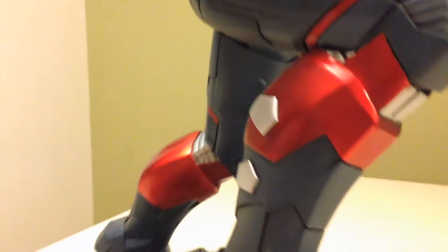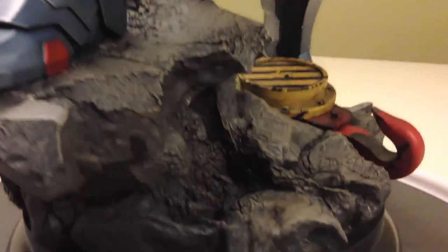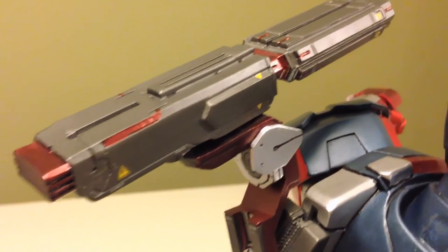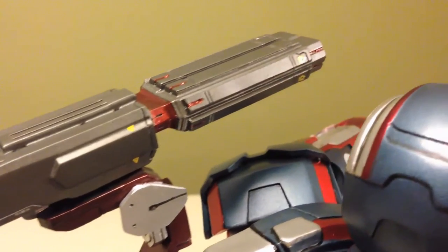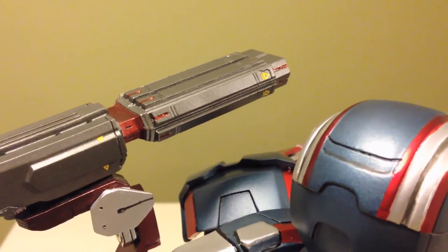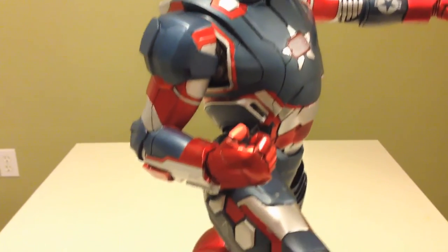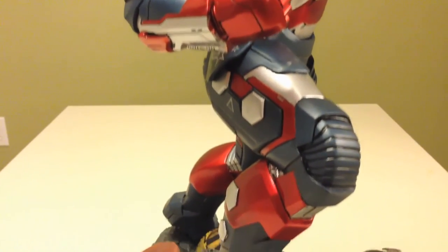I'm going to look past the paint problems on it. I know I shouldn't. I didn't spend money on this — I got it in a trade. I knew going into that trade the problems this statue had, and I'm okay with it. Because it's going to go great with my other Iron Man statues that have come in on pre-order.